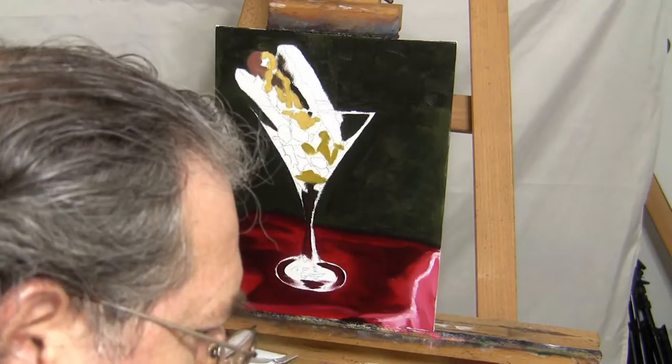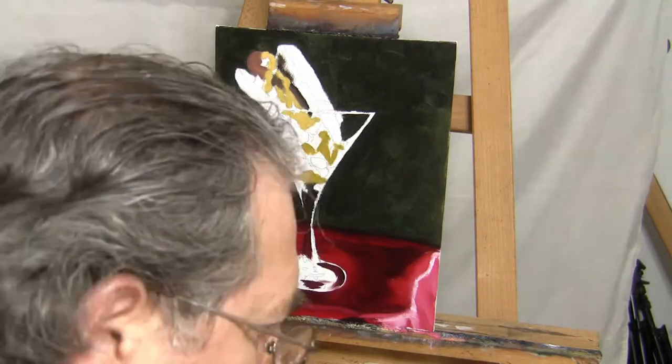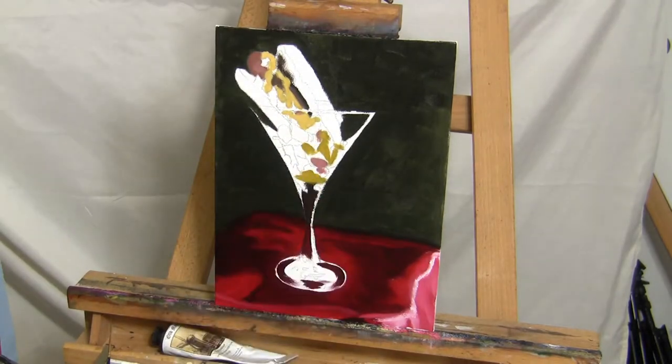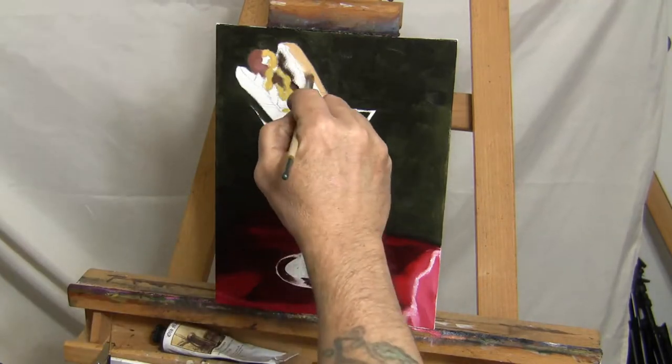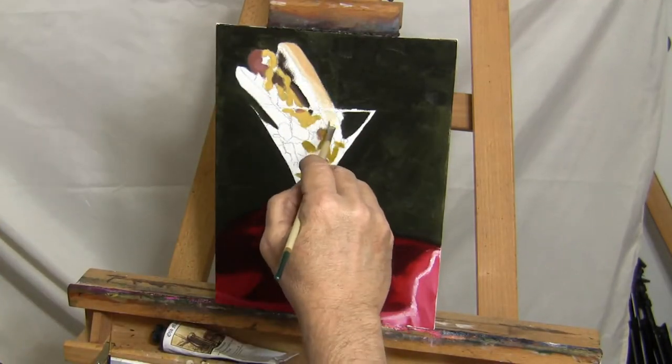The relish and the onions have a translucent appearance to them, and my approach was to use some lighter colors in key areas to try to bring out that translucent look, and at the same time make the relish look somewhat wet. I just kept going over it until I was happy with it.